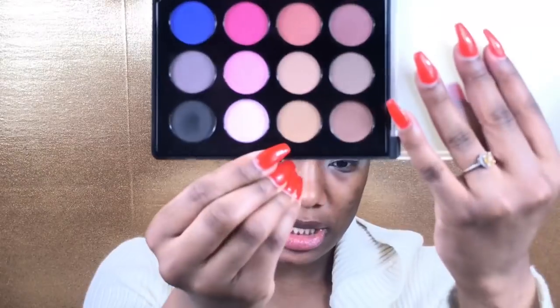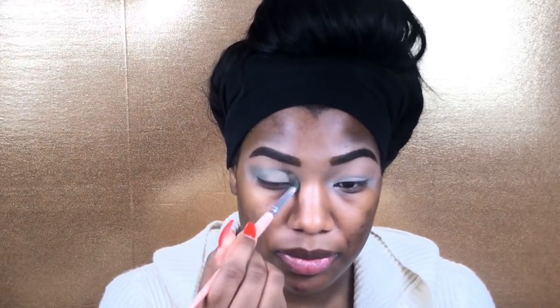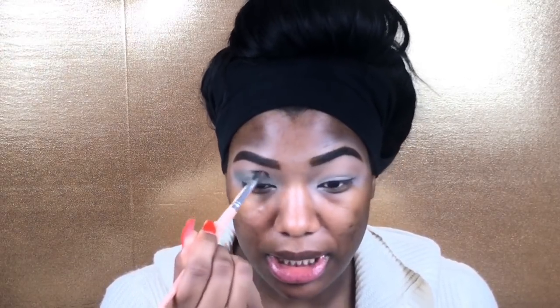I know you guys have been wanting to see me do an eyebrow video and everything like that, and I will, but the thing is there are so many eyebrow tutorials and eyelash tutorials already on YouTube. I feel like me doing it isn't really going to help anybody when there's already so many videos out there. I'd rather just film some different content. I didn't want you guys to think I was forgetting about what you wanted, but I'm just kind of already planning out this year.